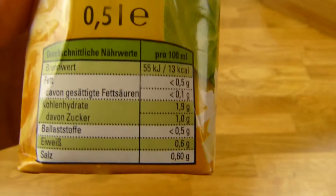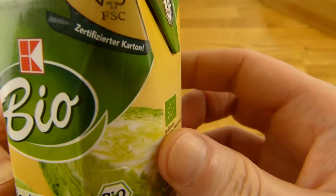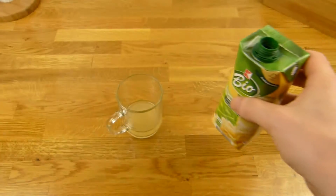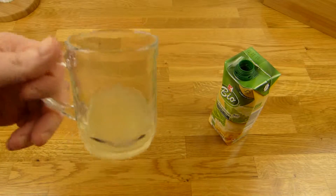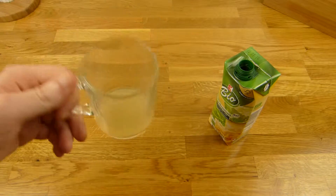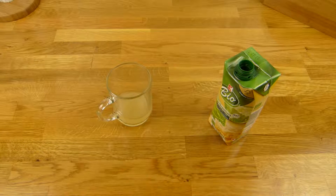And it's healthy, I think. Thanks for watching. The rating is of course a thumbs up — it's good. If you see this, you can try it. But you need to like sauerkraut. If not, then don't buy this.